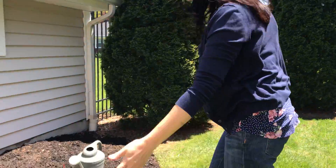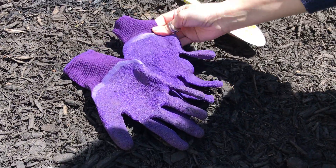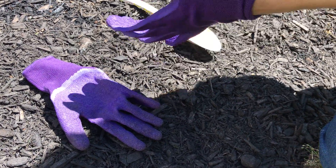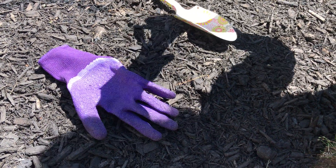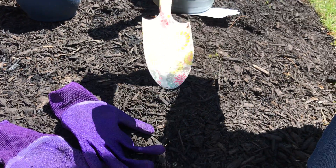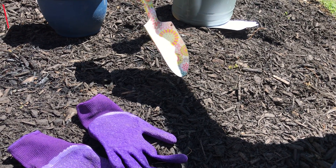Now before we get started I want to show you what you need for planting or for gardening. So I'm going to show you the tools I use. You can see my gardening gloves — I put these gloves on so my hand is nice and protected when I dig in the dirt, which is lots of fun. I also have my trowel. A trowel is like a mini shovel and it helps you dig the spot for your seeds and plants.